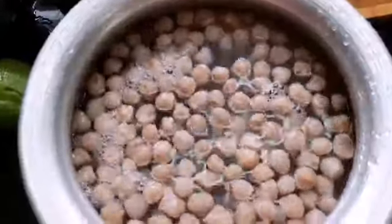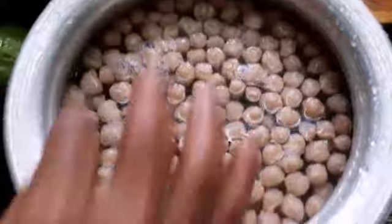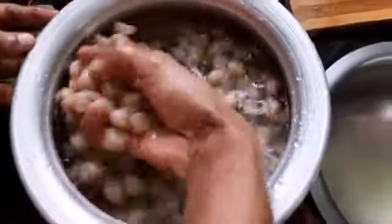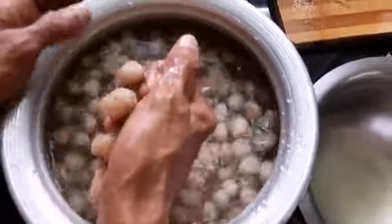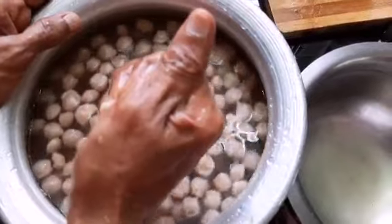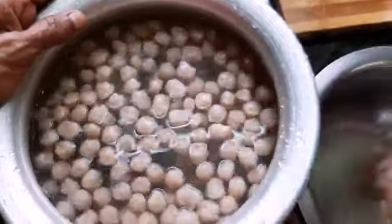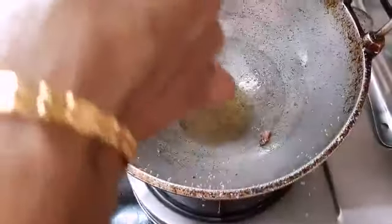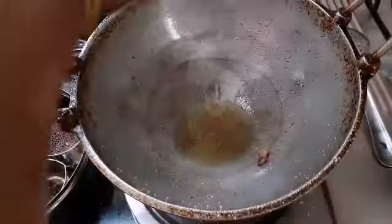First, we are taking 2 cups of water and 3 cups of water. We will get 80 grams of hot water.